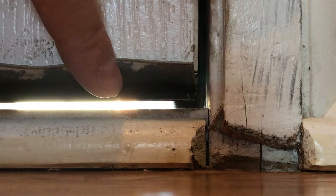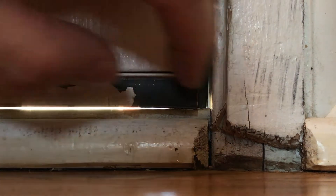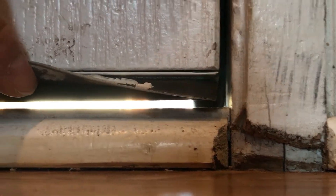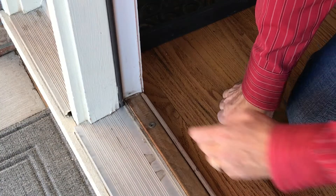As I lift the sweep - this plastic or rubber thing on the bottom is called a sweep because it sweeps the threshold - I can see sunlight right through there. That air is just creeping right through. We're going to address two things.